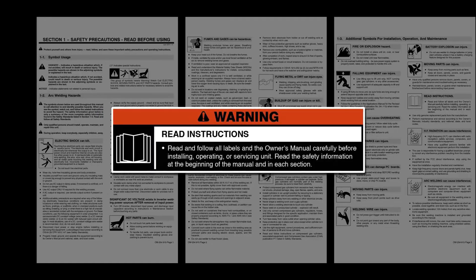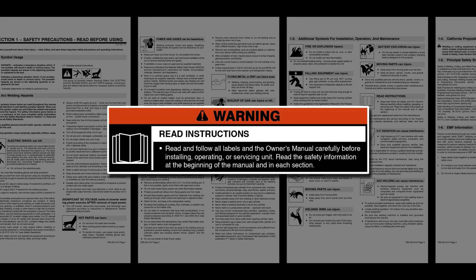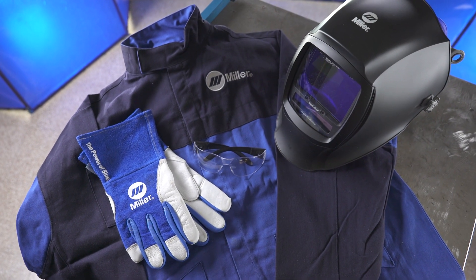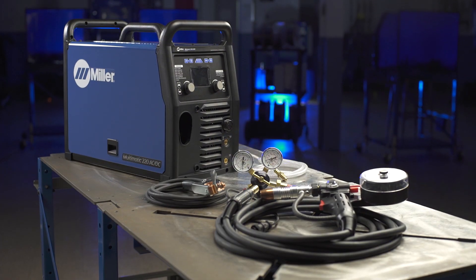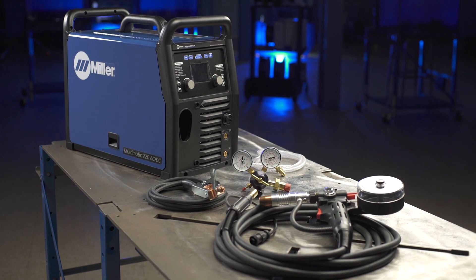Please take a few minutes to review important safety information and tips for the Multimatic 220 AC-DC. Remember to wear appropriate safety gear during setup and welding. Now let's set up the Multimatic 220 AC-DC for aluminum welding using the MIG process.